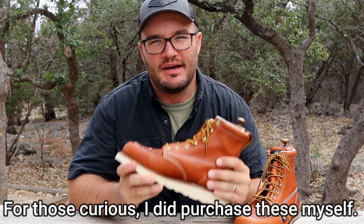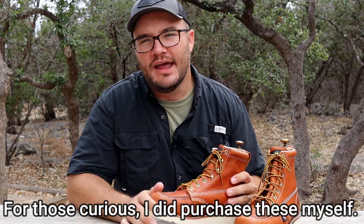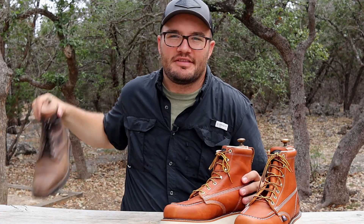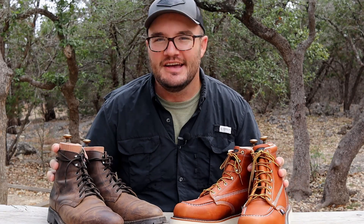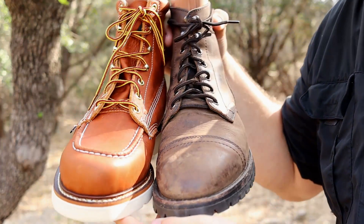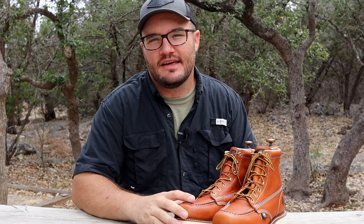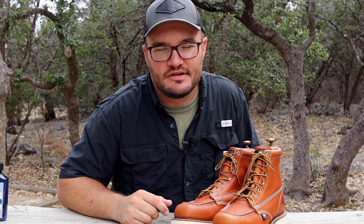The first thing we notice about these boots is the color. This is their tobacco — it's a darker brown. Let me bring out my Thursday Captains just to show you how different boot makers see colors differently. This is a tobacco and this is a tobacco — it might just depend on what you're smoking! This is an oil tan leather, so you're going to be just fine with Cobbler's Choice leather cream, Venetian shoe cream, or maybe the Saphir leather greasy cream.